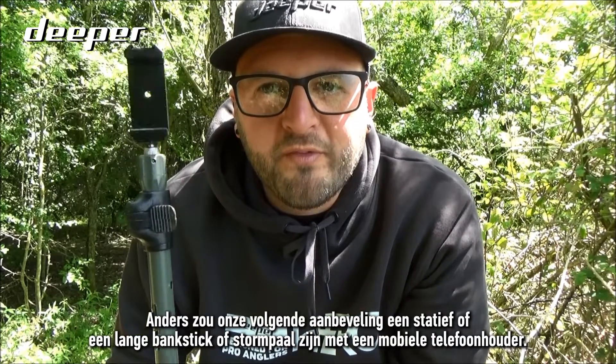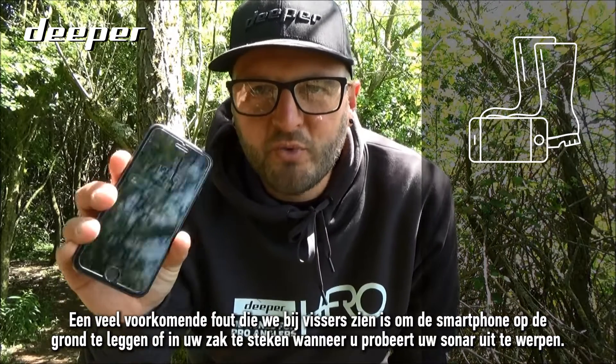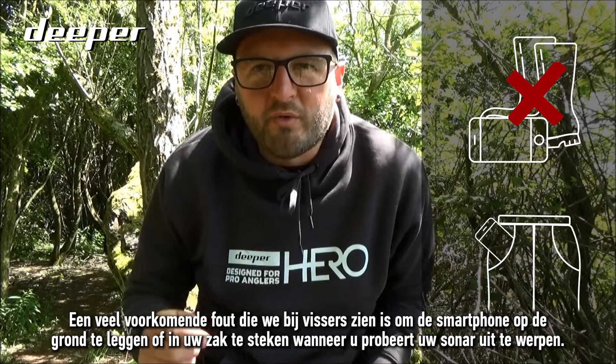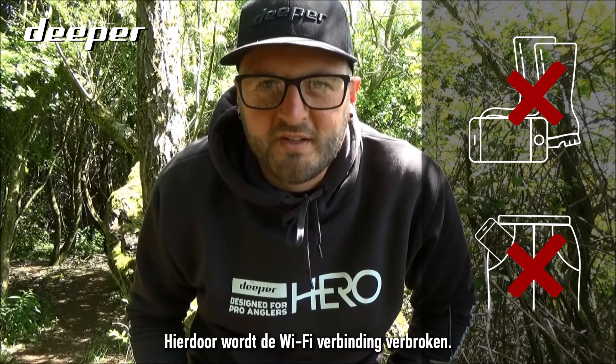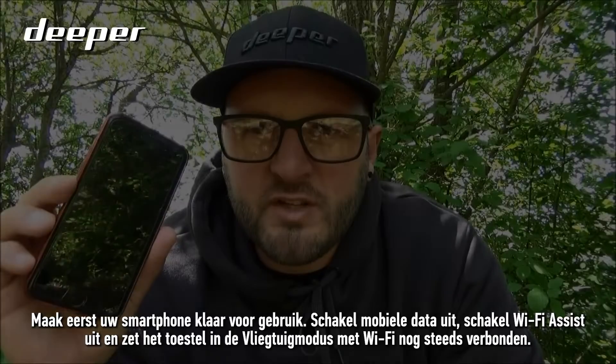A common mistake that we see anglers make is putting your smartphone on the floor or inside your pocket when you're attempting to cast your sonar. Doing this will cause the Wi-Fi to disconnect.